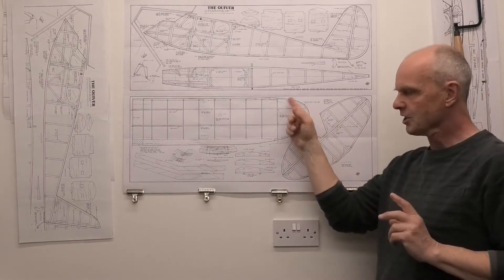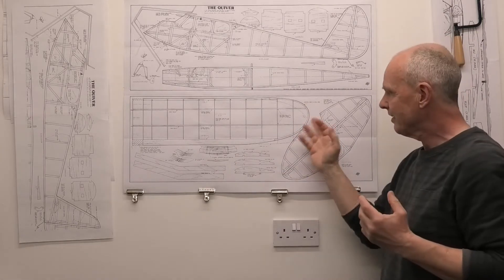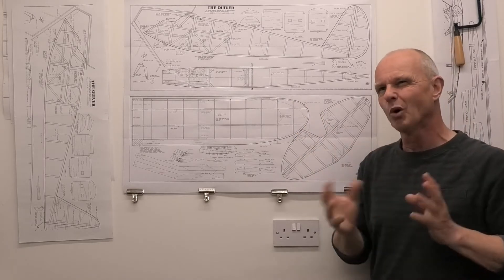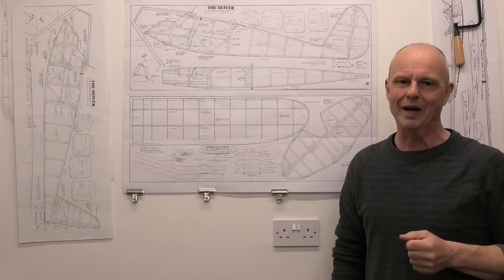I'm just going to do a slight change here. At the end of the day it will make very little difference to the build — it will probably make it a little bit more awkward setting out those wing tips, but more of a challenge, more fun. Let's do it like the original Quaker.